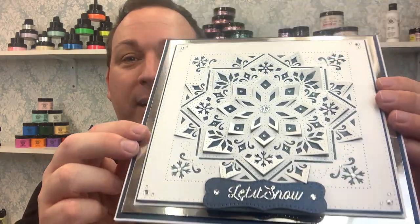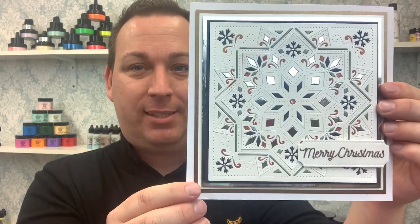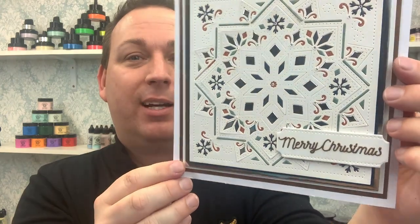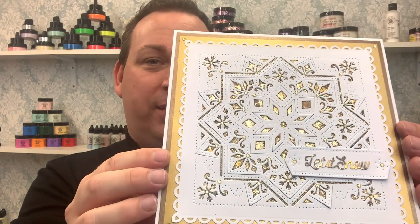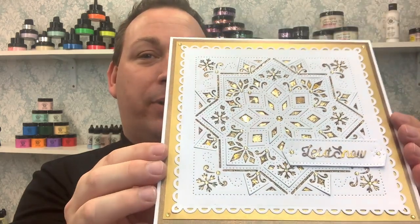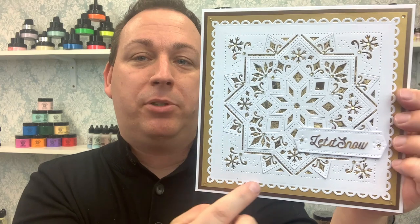We can lift those pieces up for 3D dimensions, add glitter in the background, or paper piece — look at the paper piecing on this one, with glitters in some areas, silver mirror cards, blue mirror cards. We also have our limited edition chocolate gold gilding flakes on this one. A really quick, simple card to do. And as mentioned, you can use your other noble dies to go around the edges — you can absolutely do that too.